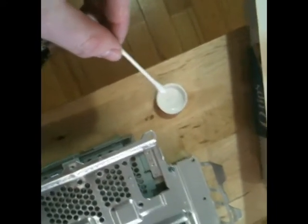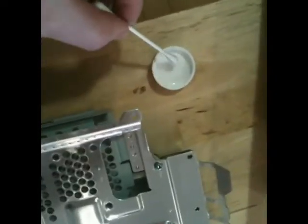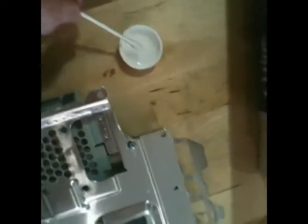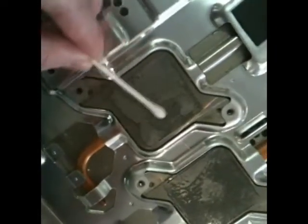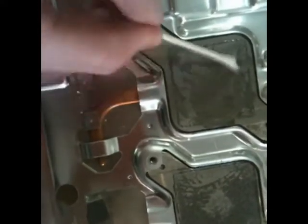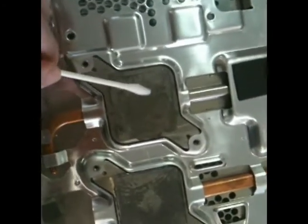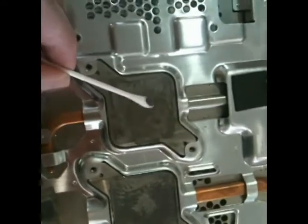Just a quick demo of this process: fill a container with regular 70% isopropyl alcohol, dip the Q-tip in there, and start cleaning it off. Just get it all covered once and it'll start dissolving the gunk — you can see it starting to pull off already. This is a reasonably time-consuming process; it'll probably take 15 or 20 minutes to do both of these and the processors also.